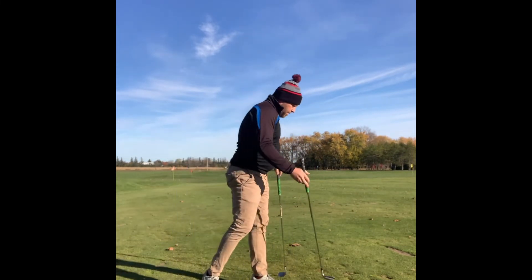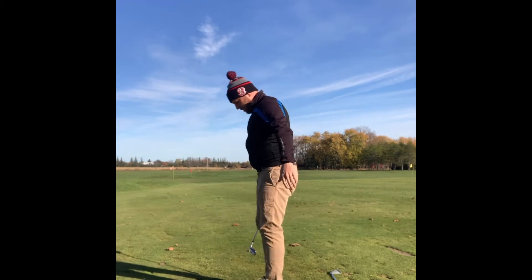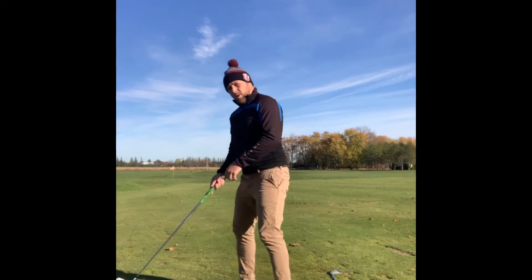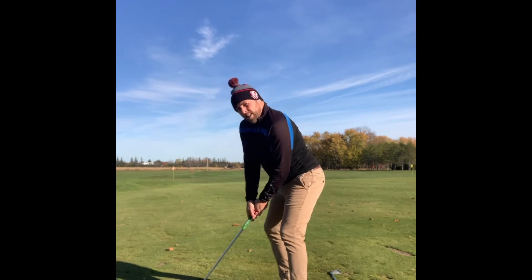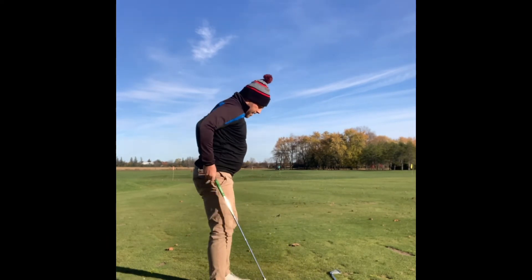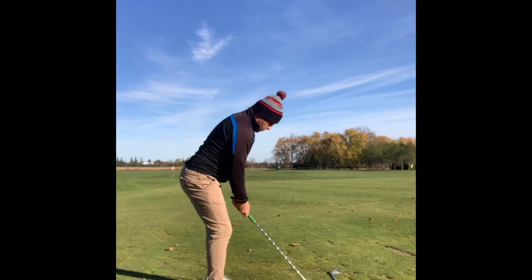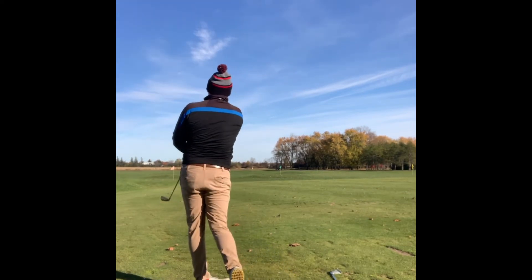The final thing to think about with setup is how your body is aligned. Just standing naturally, your hips, shoulders, and knees all line up fine. But when people get into a golf stance, most start twisting and contorting these lines. The simplest way to get nicely lined up with your different joints is to start standing straight up — back, shoulders, everything in neutral — and then just tilt forward and try to make it athletic. That feels good right there.